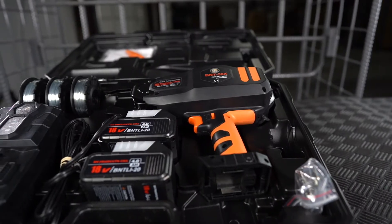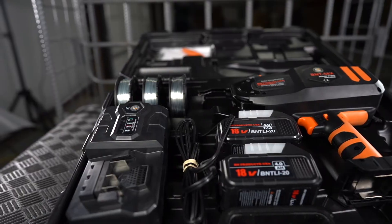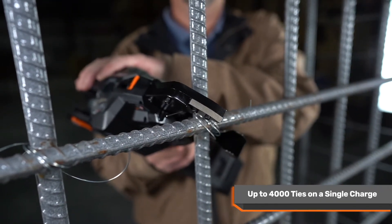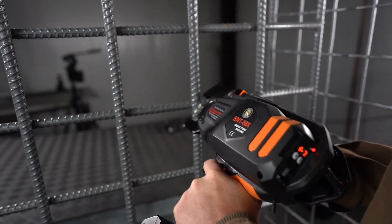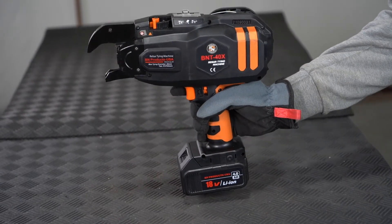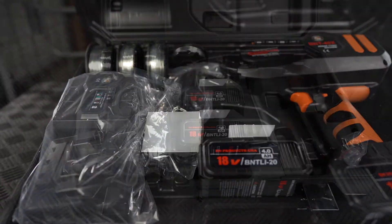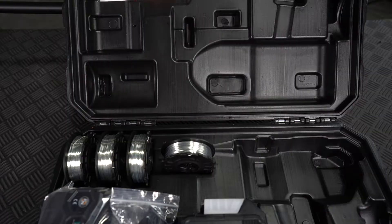All three of these units run off the same 18-volt lithium-ion batteries, providing up to 4,000 ties on a single charge. Each of our rebar tiers are lightweight with a compact design and are easy to hold even when wearing gloves. They all come with a plastic molded carrying case, two batteries, and four spools of wire to get you started.